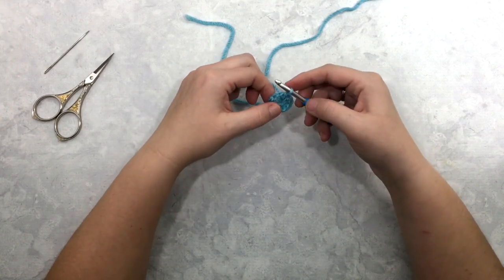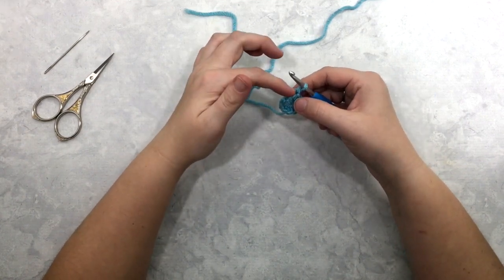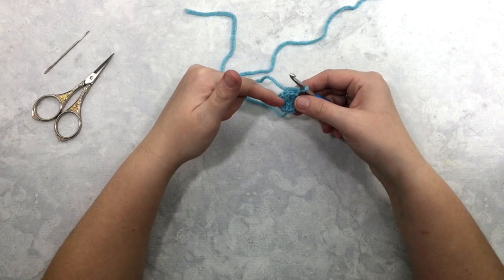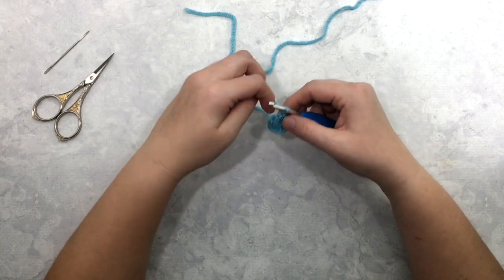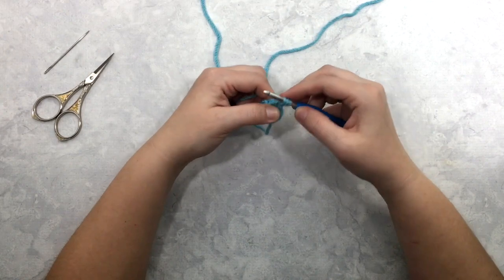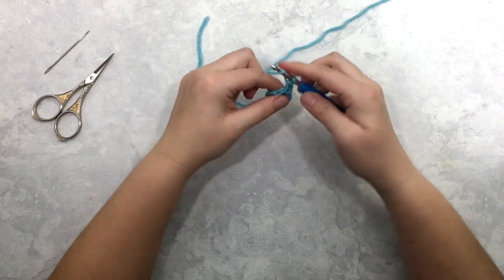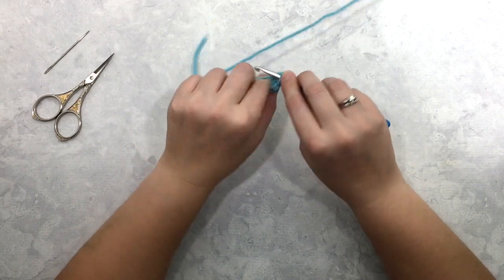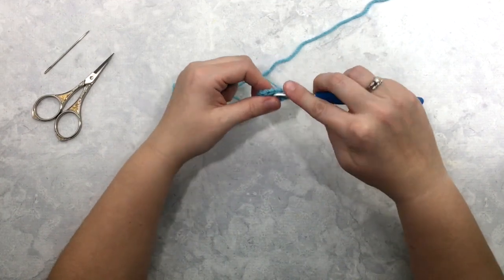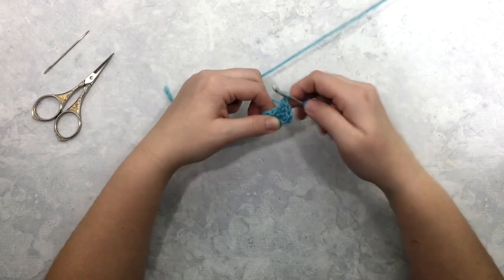On to round two — we're going to do increases, so we're going to chain one again and work two half double crochets into each of our stitches from the previous round. We had ten stitches in round one, so we're going to double that and work 20 in round two. That looks like this: yarn over, insert your hook into the stitch, pull through, yarn over, pull through all three, then yarn over, go back into that same stitch one more time, pull through, yarn over and pull through all three. So you're working two half double crochet stitches per stitch from the previous round.